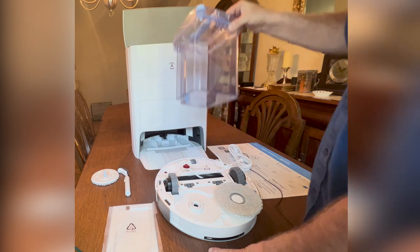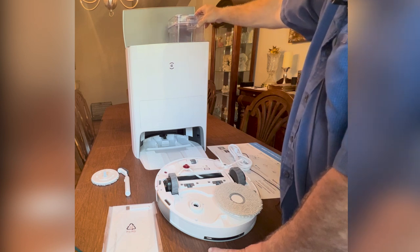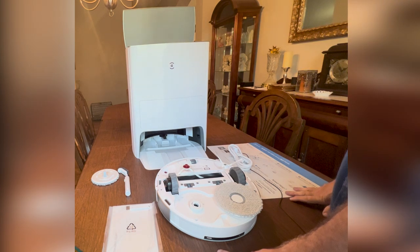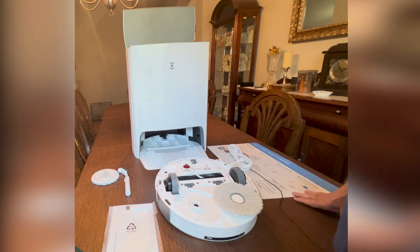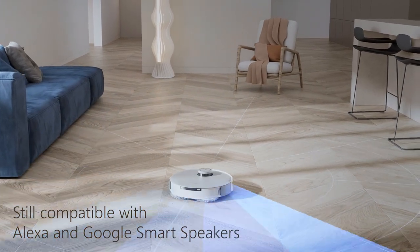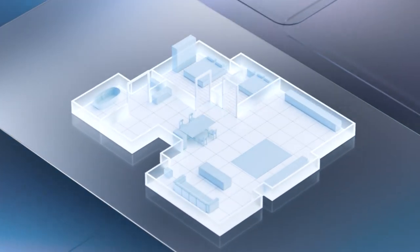It knows when it's getting low and will notify you. They look bigger than I think they are — they hold a little over a gallon of water each. Basically, put it all together, do your quick mapping, and you're good to go. If you're familiar with the older style Deebot vacuums, there are two things you'll really appreciate. One is quick mapping.